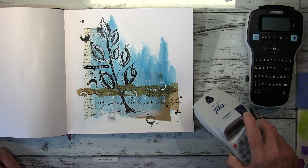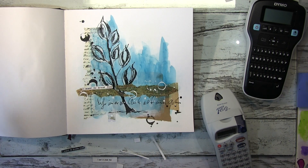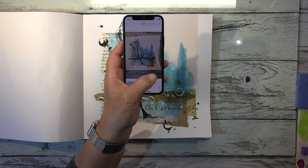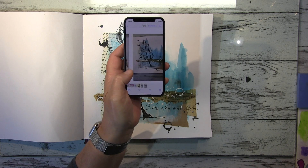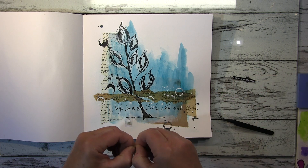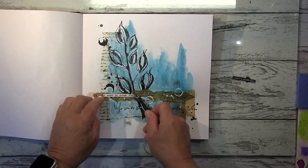Ich konnte mich bei meinem Label nicht entscheiden — weiß oder schwarz, was sieht man besser? Also habe ich beide ausgedruckt und geguckt wie das aussieht. Ich mache gerne ein Foto und schaue mir das auf den Fotos an. I quite like to take pictures and compare them — that's an easy way to make your mind up. I already know I will use the white one. Das Weiße sticht wesentlich mehr hervor — das klebe ich jetzt noch drauf und das war's dann auch schon.